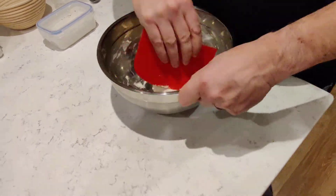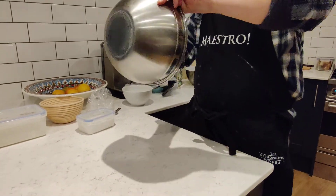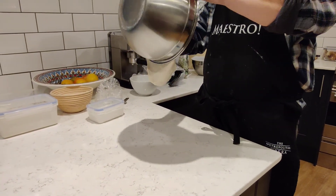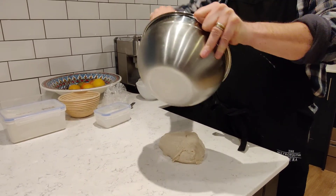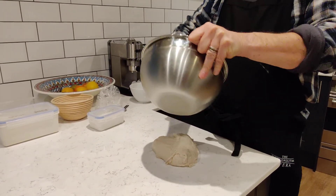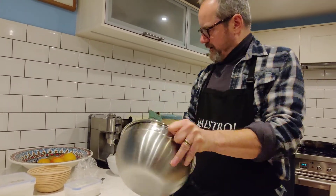That is not all mixed in but it's mixed in enough for me to turn it out onto the work surface. Nice clean work surface — be careful not to use detergent just before you do this, or any sort of antibacterial thing, even in the current climate, or you will kill your dough.